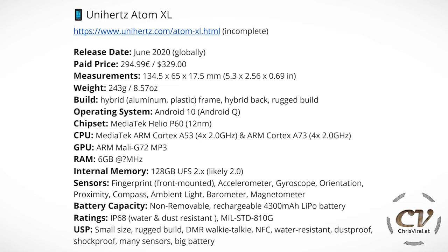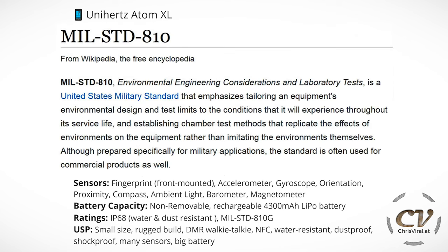Sensors: we have a front-mounted fingerprint sensor, an accelerometer, a gyroscope, an orientation sensor, proximity, compass, ambient light, a barometer, and a magnetometer as well. The battery is non-removable — it's a rechargeable 4300 mAh LiPo battery. For the ratings, we have IP68 water and dust resistant and we have the military standard MIL-STD-810G.